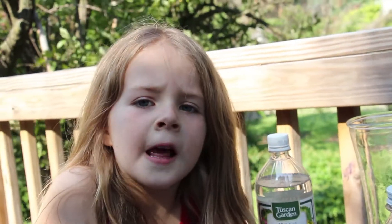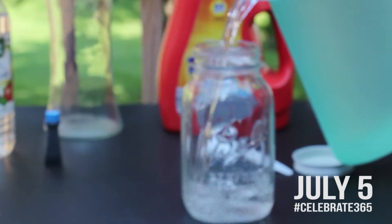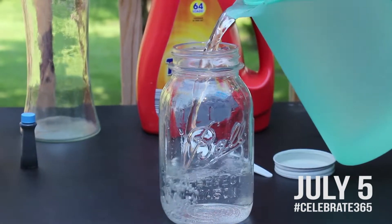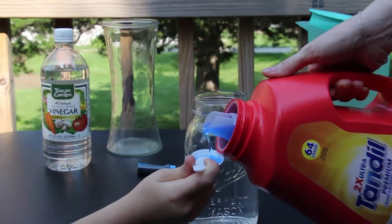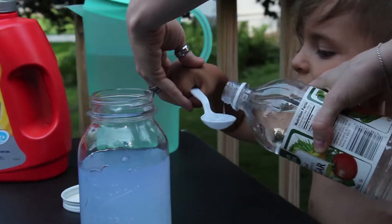Today we're going to make a tornado because it's Tornado Day. We need about three-fourths of the jar to be full. Then we need a teaspoon of detergent, all in there, and a teaspoon of white vinegar.